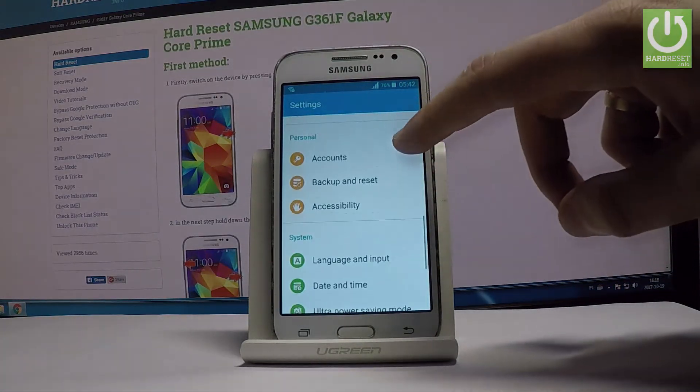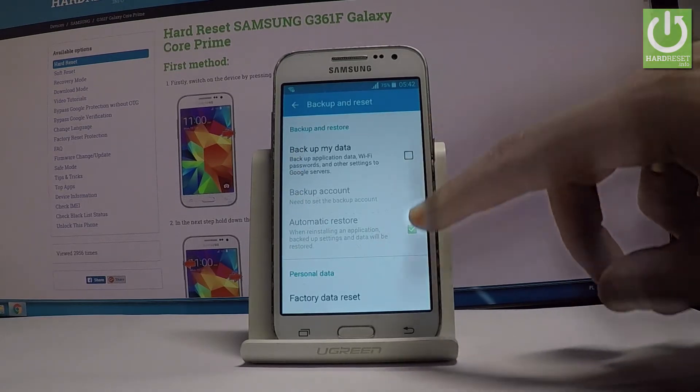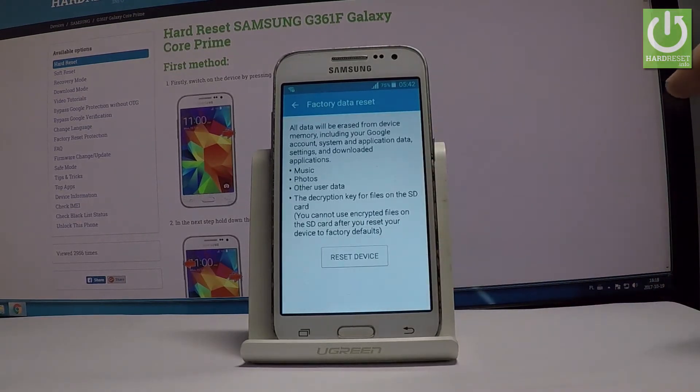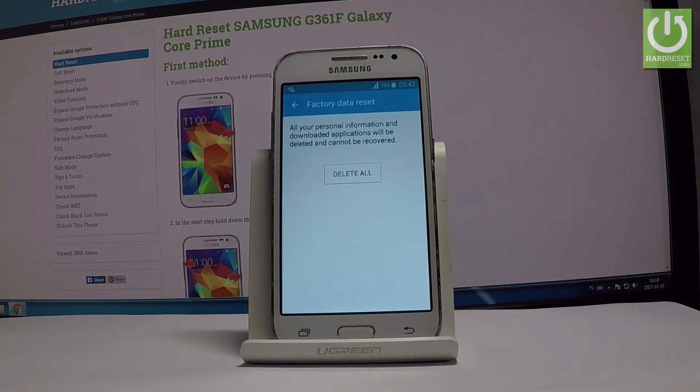Scroll down again and choose Backup and Reset under the Personal tab, then select Factory Data Reset. Read the information about the process and choose Reset Device. If you are sure that you want to erase all your personal information and downloaded apps, choose Delete All.